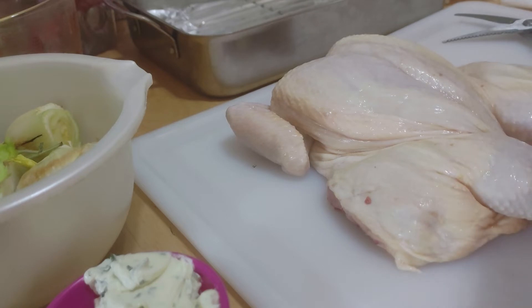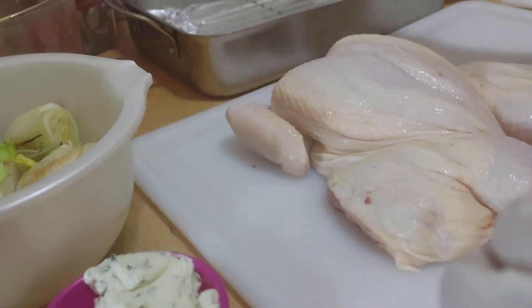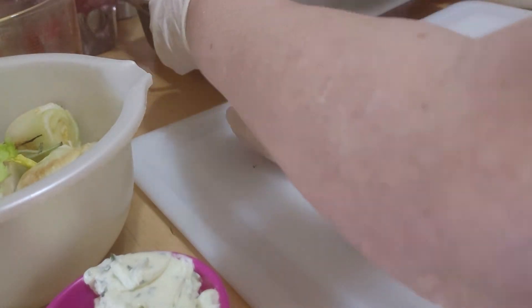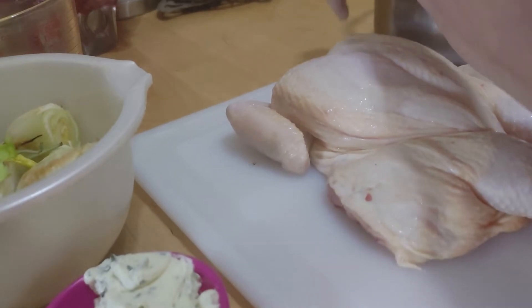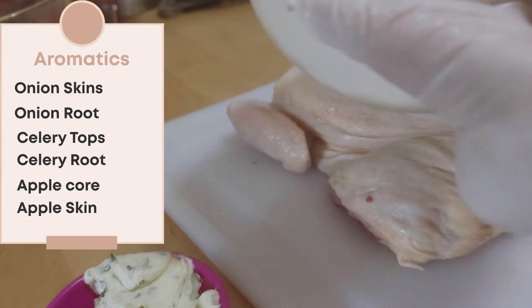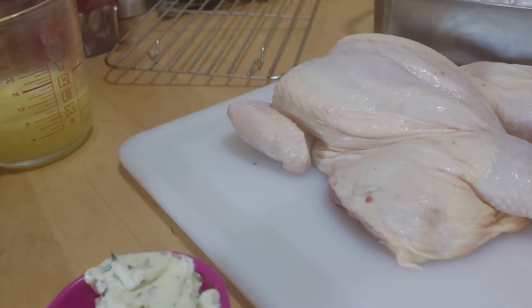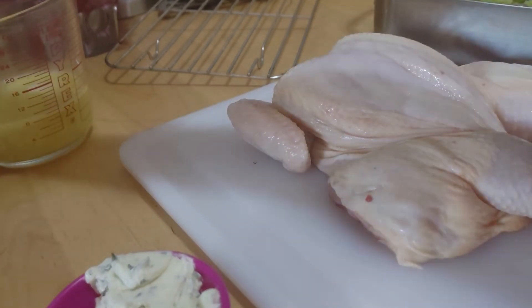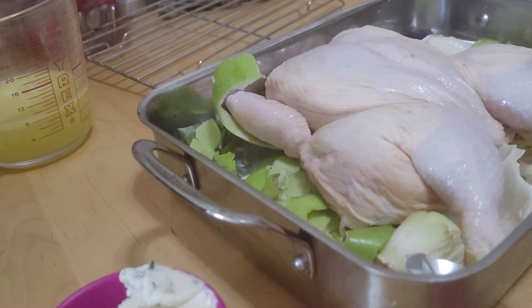I have a pan that I've already put oil in, and I'm going to take some aromatic vegetables — celery, onions, stuff like that — and put them at the bottom of the pan. I've also got some apple in there too. I like that, and my little friend is ready to go.